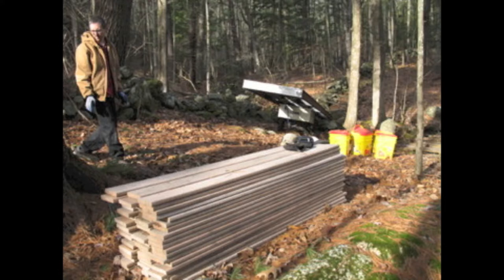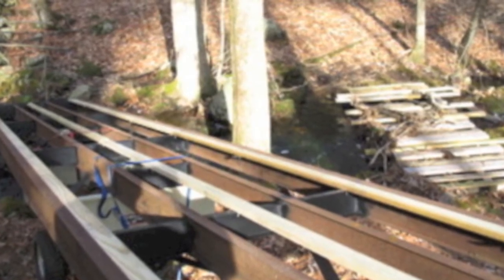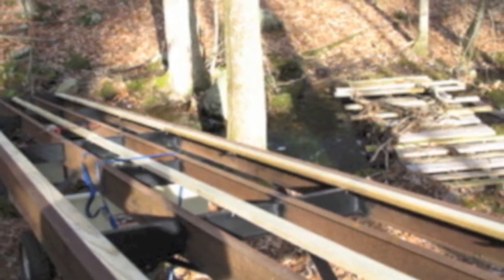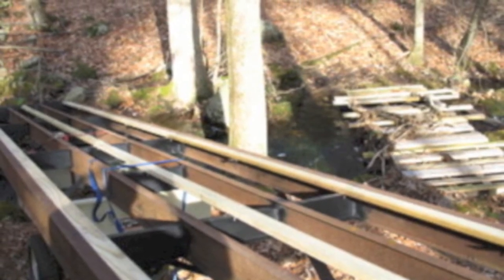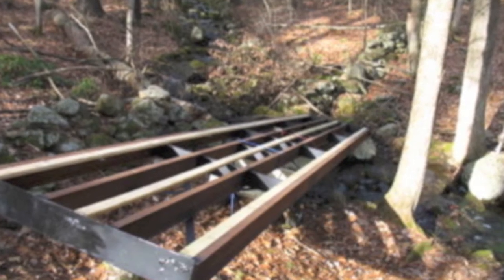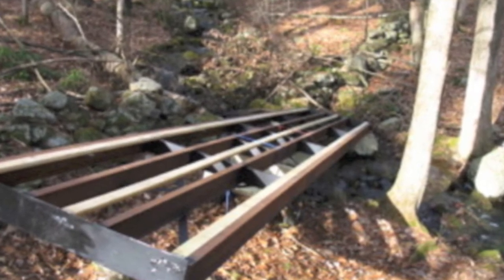After we got done welding it, we strapped it to the garden cart and used that kind of like a wheelbarrow to wheel it out into the woods. We had to go about 150 feet — not too bad, this worked pretty good. When we got it out there, it was mostly muscle power to get it off the cart and across the span, but it wasn't too bad for a 400 pound frame and two people.